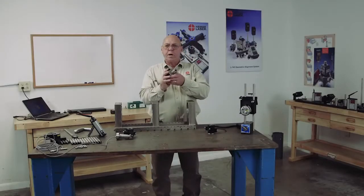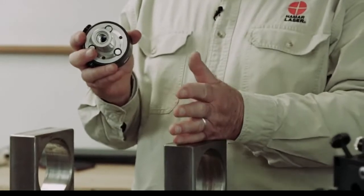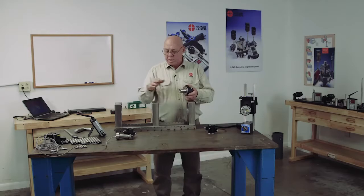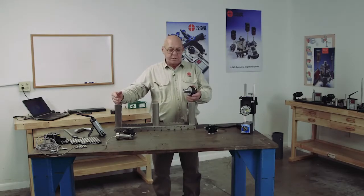Now we'll talk about the L708 laser. This laser we can install right in the bore — we can put it right in the bore and simply steer it from one bore to the following bore, steer it right to zero.